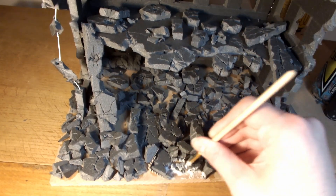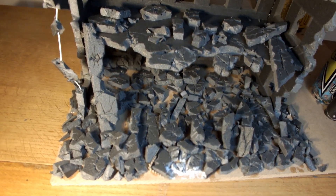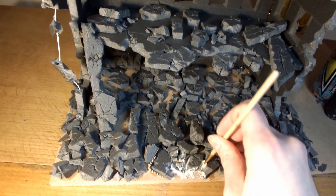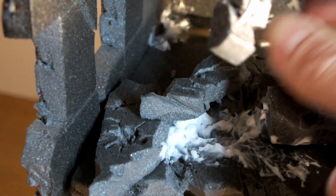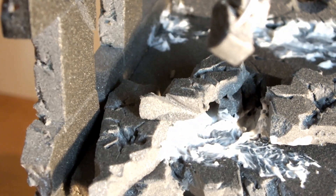To add more texture to the ruined building and the rubble I'm using large grain gel. It creates a smaller debris size in the rubble representing the finer rubble. I thought this a good choice as the gel dries very hard and strong whilst keeping its grainy texture. This also fills in any big gaps you have missed in the rubble nice and easily.